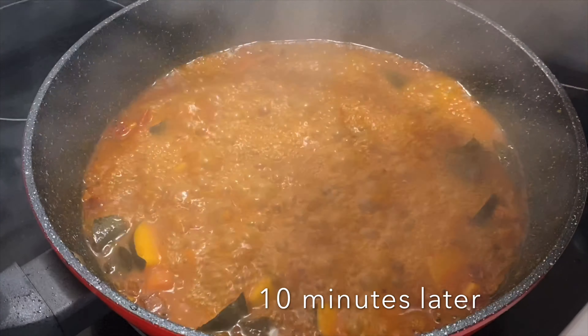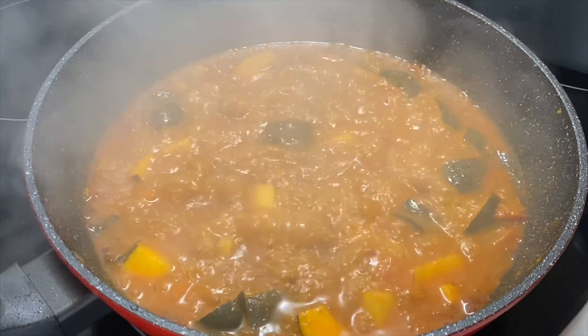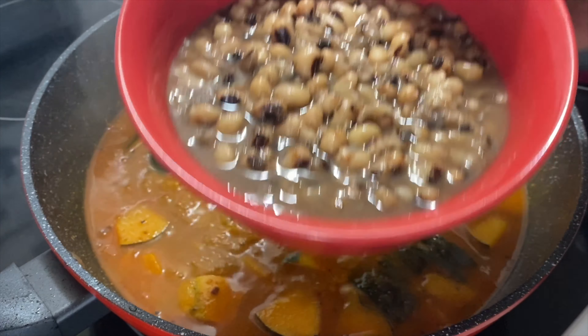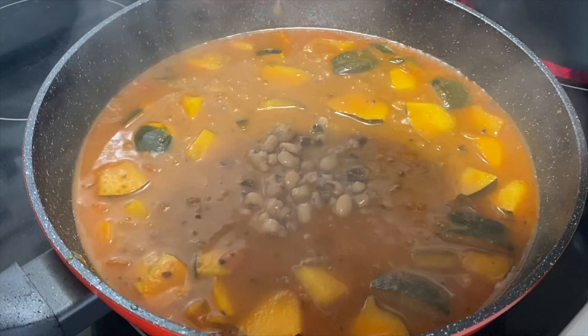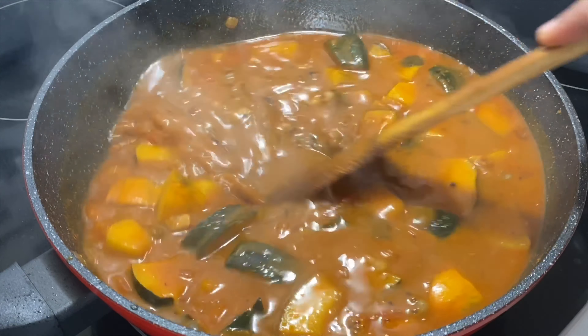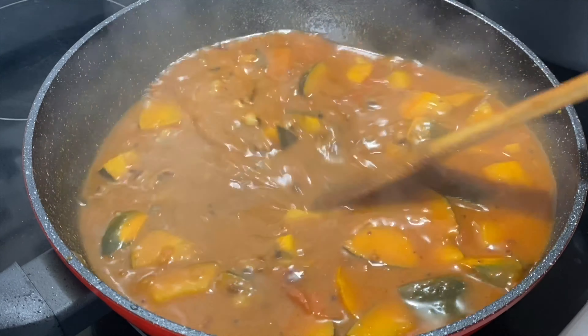You can add a cup, cook for 10 minutes. Now the cup is 90% done. At this stage, you can add a cup and cook for 10 minutes. You can add 2 cups and cook for 5 minutes.